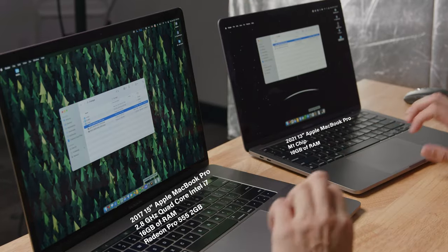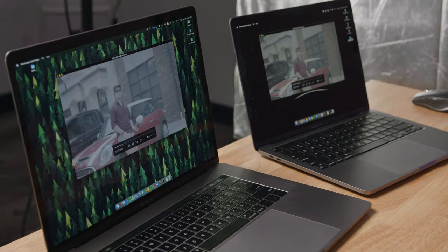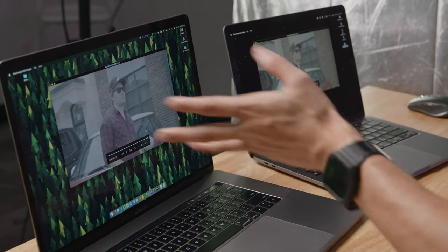First, we're going to test clip playback natively on both computers using the Black Magic RAW player, hit play at the same time, and observe. There was a little stutter on the Intel machine. Overall, not too bad, but the M1 definitely played back smoother — the Intel had a few skips in certain sections, but played back relatively okay.